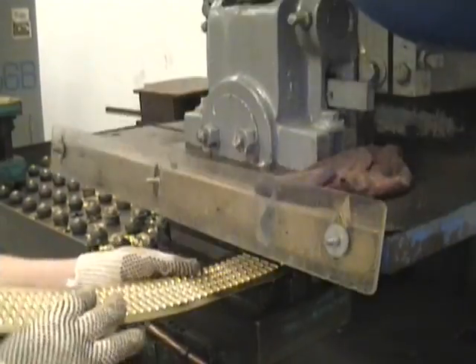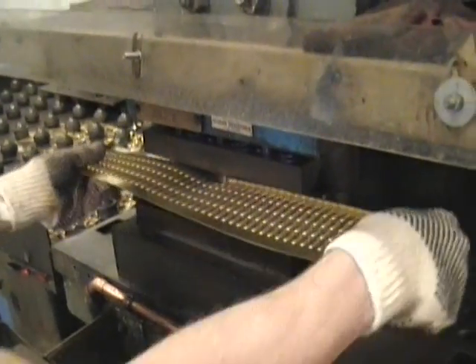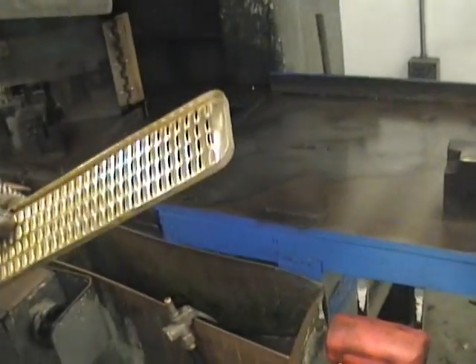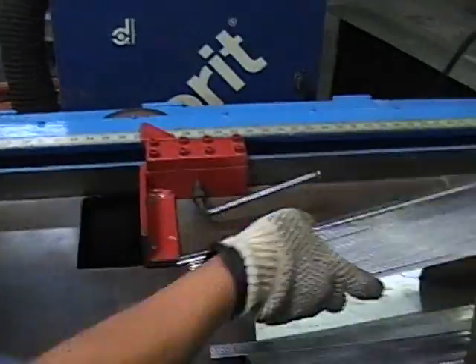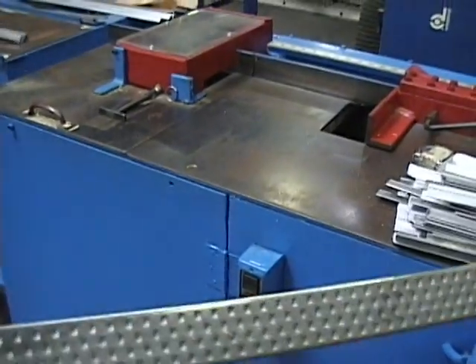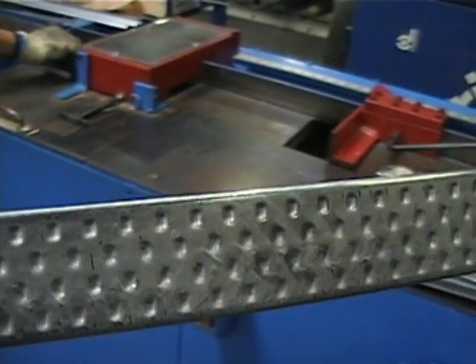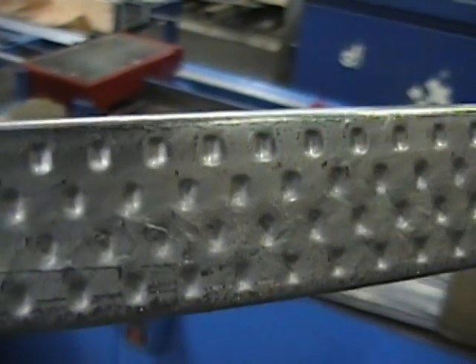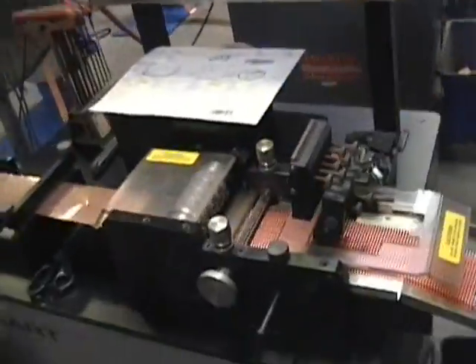The headers are pressed with a drop seam edge to allow for a better tank to core bond. The tubes are then cut to size. We use dimpled tubes to increase the cooling ability of our cores.